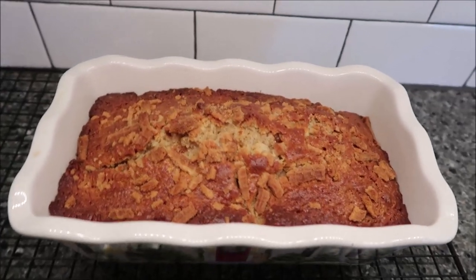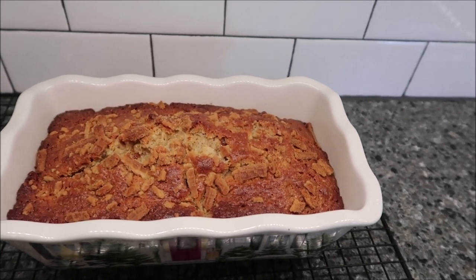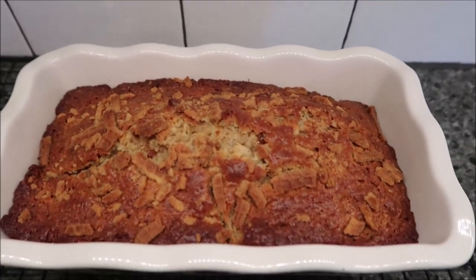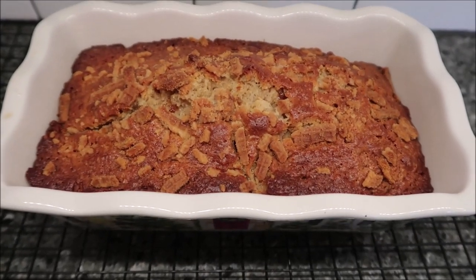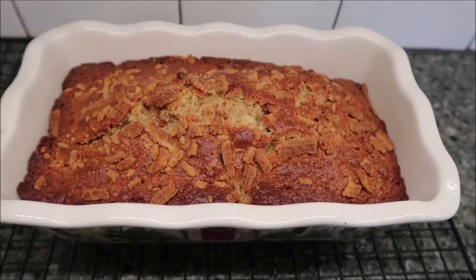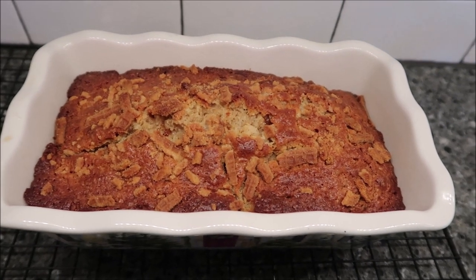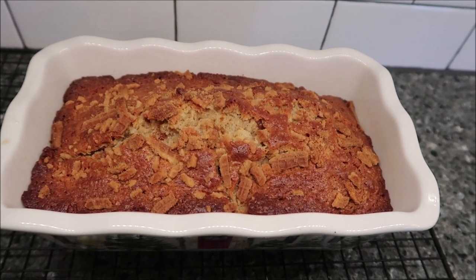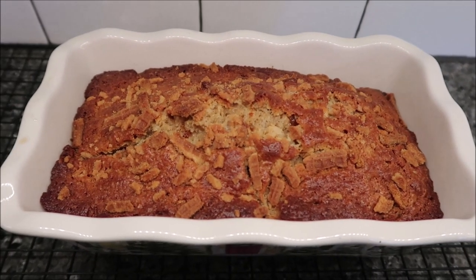I actually left the cake in for 57 minutes, and it smells absolutely incredible. You can smell it throughout the whole house — it smells very, very sweet. I cannot wait to taste it. You are supposed to let it cool for 30 minutes, so I'm going to set my timer for 30 minutes and we'll be back.